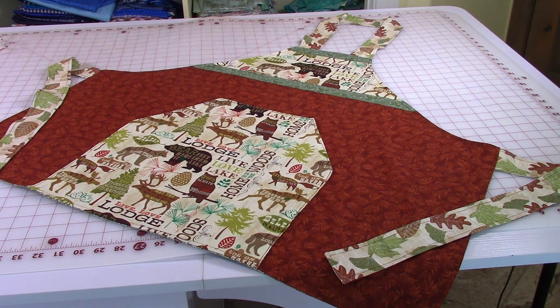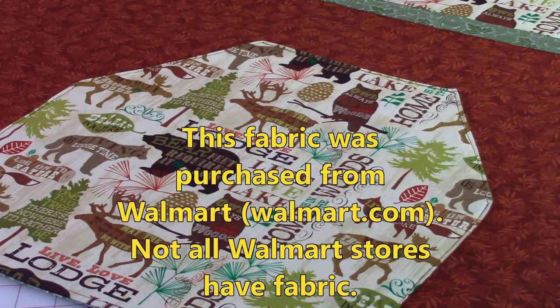So let's get started. The fabric that I'm using was purchased from Walmart. It's a really fun fabric and very reasonably priced. Not all Walmarts carry fabric, so check out your local Walmart store to see if they have fabric for you.